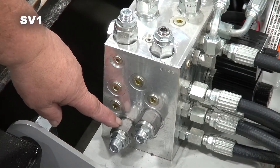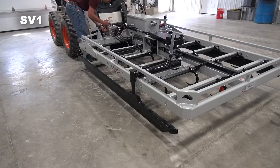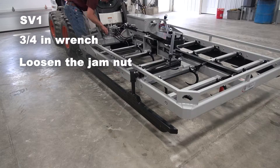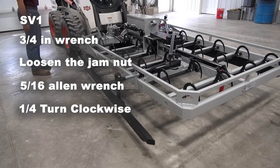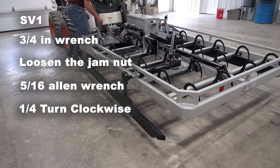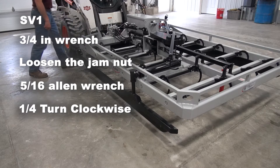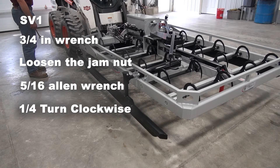You're going to go to SV1, sequence valve one. You're going to loosen the three-quarter inch jam nut and make a quarter turn clockwise until the hooks are all the way up before the squeeze goes out.